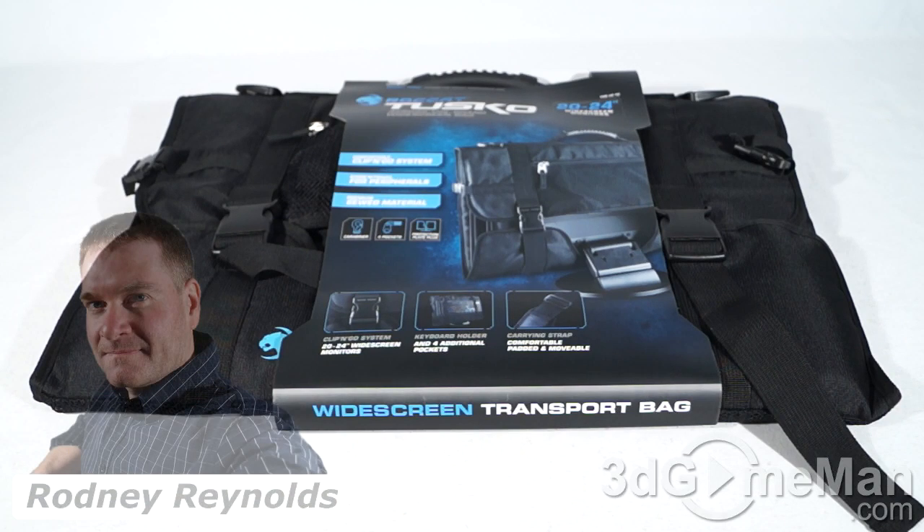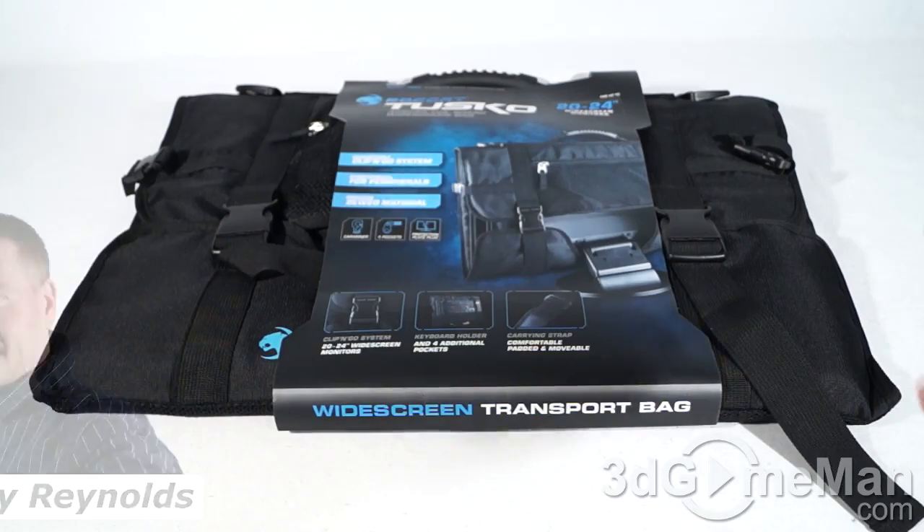Hello again, I'm Rodney Reynolds from 3DGameMan.com and welcome to another video review. Today I'm looking at the Rocket Tuscal widescreen transport bag.